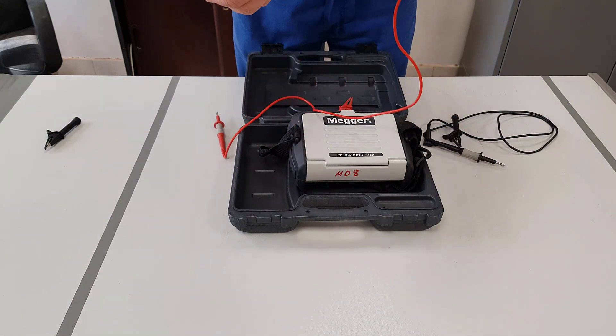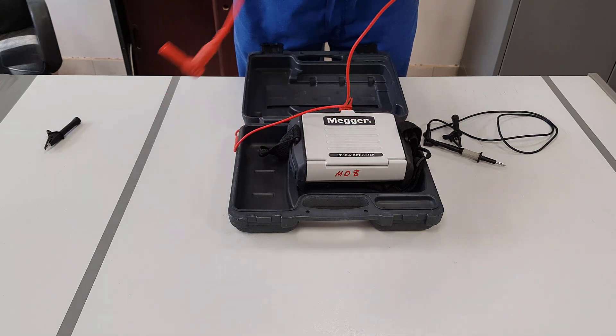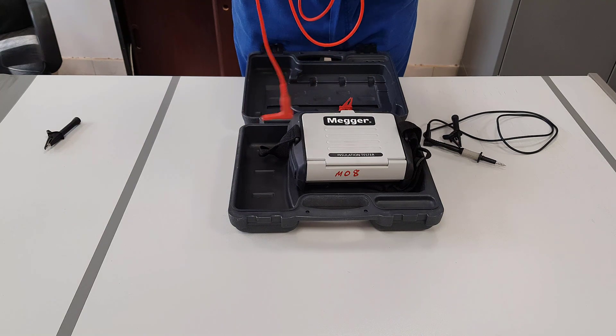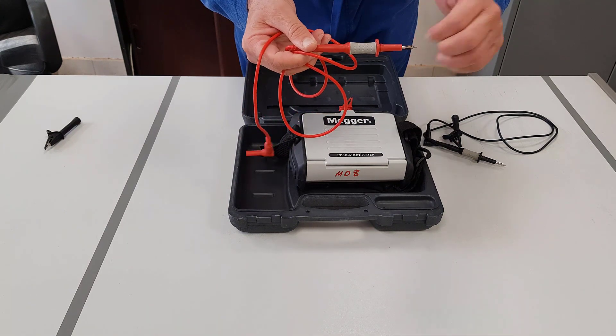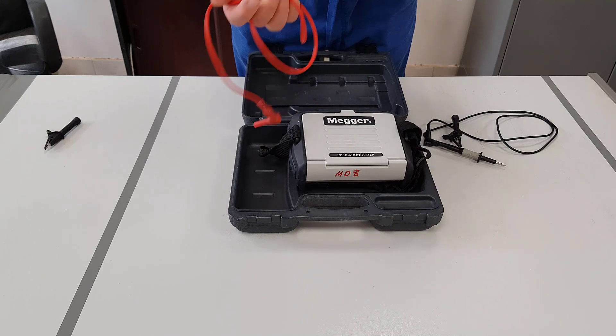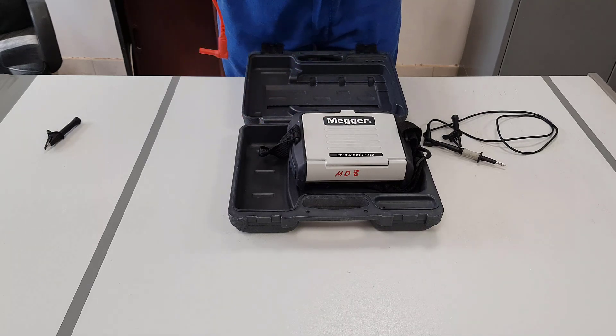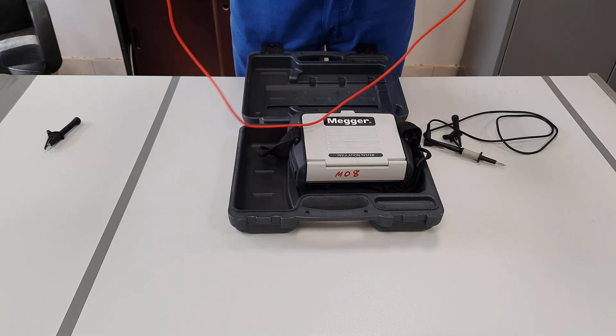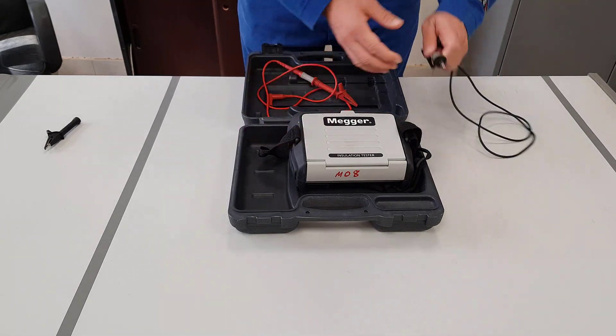Do the same to the red lead — a visual inspection, looking for signs of damage. Check the category levels on it to make sure everything's okay. What we're now going to do is connect the crocodile clip onto the probe. As you can see, these are designed to slip on the top, which makes it a much more secure connection.